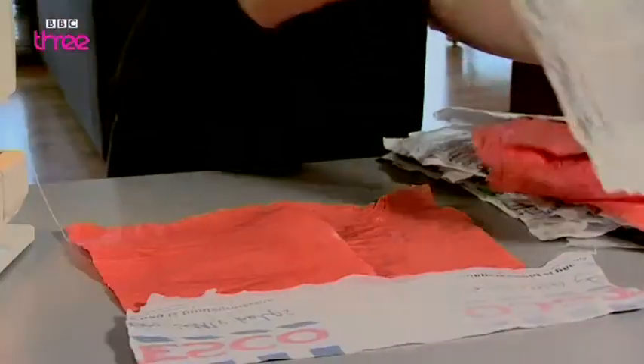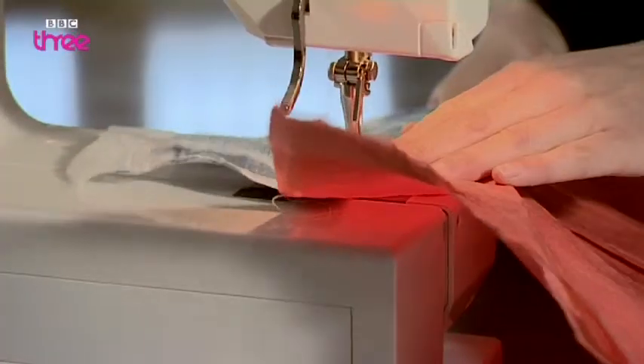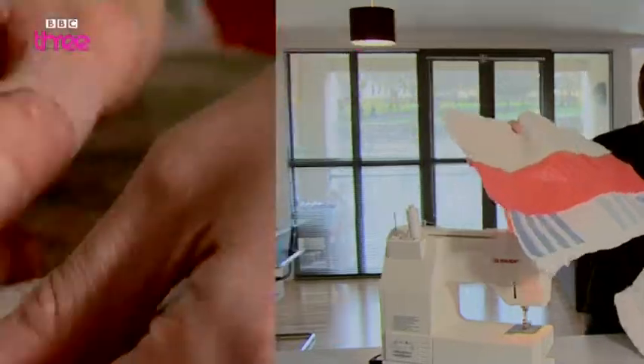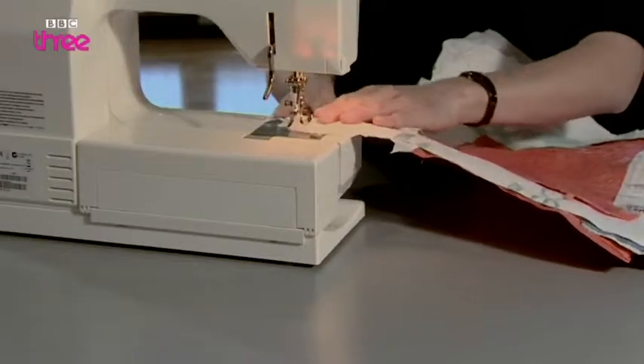Step 3: take all your melted strips and sew them together to make two big rectangles. Step 4: pin and sew them together to make a large pocket.